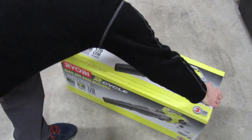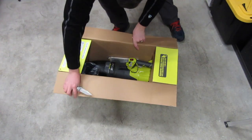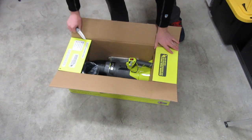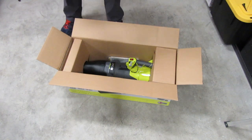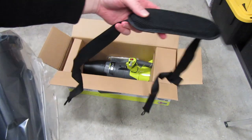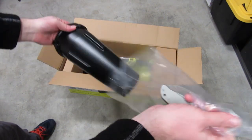Have we got a treat for you! And there she goes! Got a strap, got the nozzle cone.